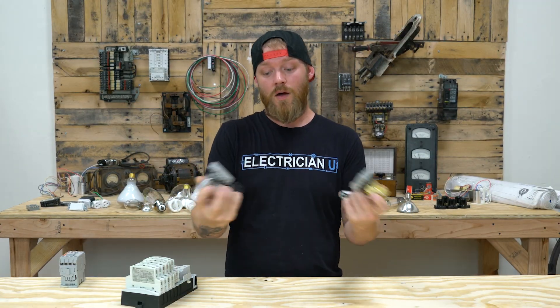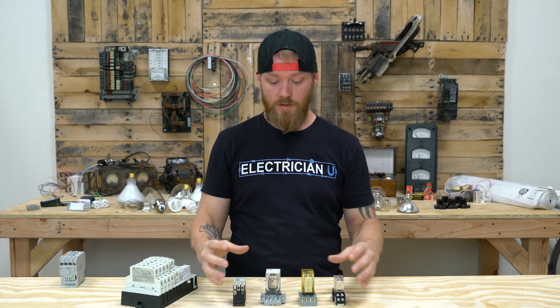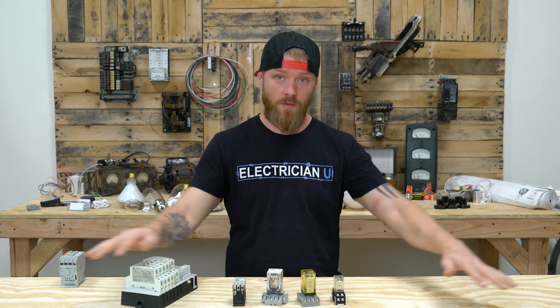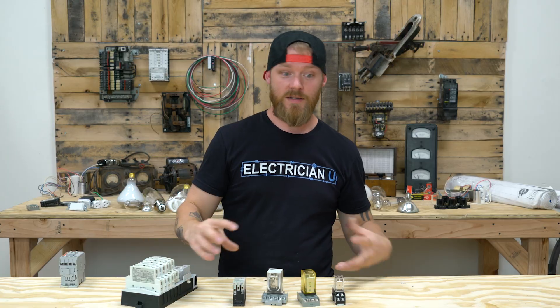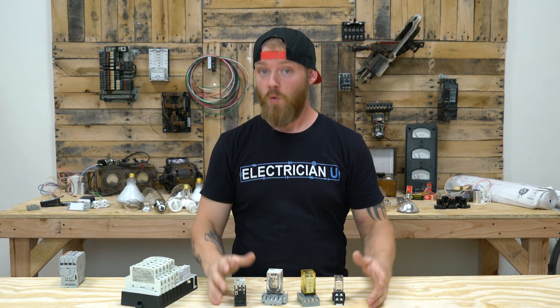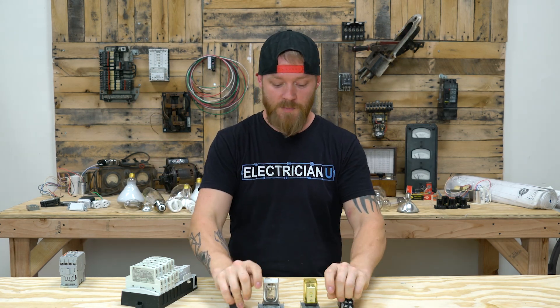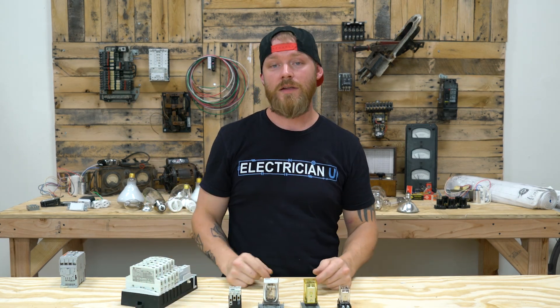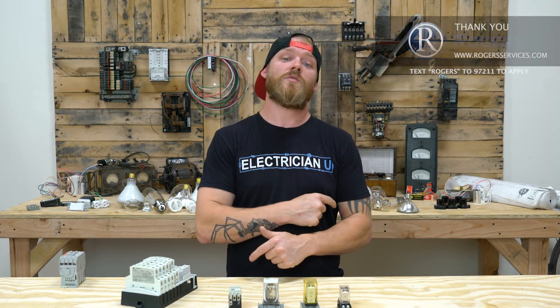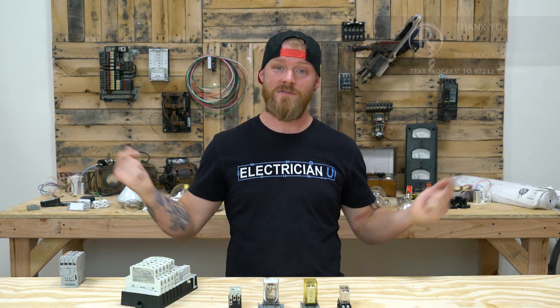Alright, so that's pretty much it for how relays work. There's a lot more in depth I could go — actually wiring them and showing you how to rearrange things to get this to happen while this is happening — and I'm going to save that for another video. Please let me know if you have any more questions or if there's anything you want me to dive deeper into. Leave some comments below. Thank you guys so much for your attention — I appreciate it, I love y'all, and I will see you in the next video.